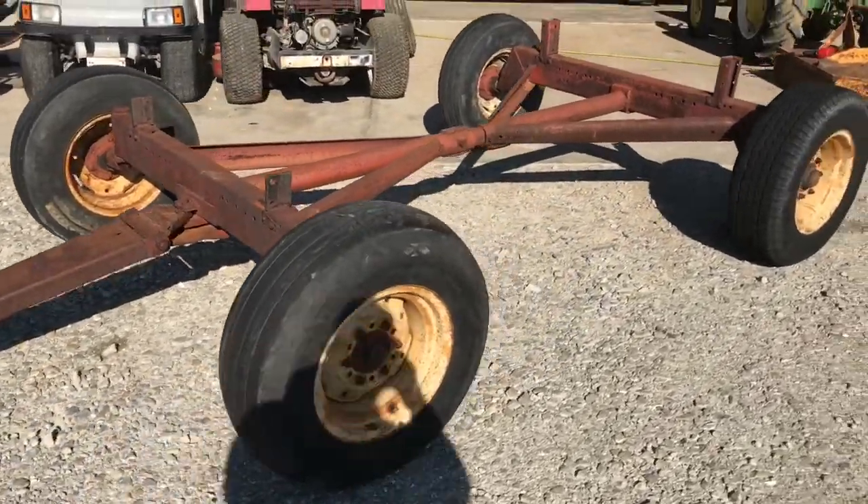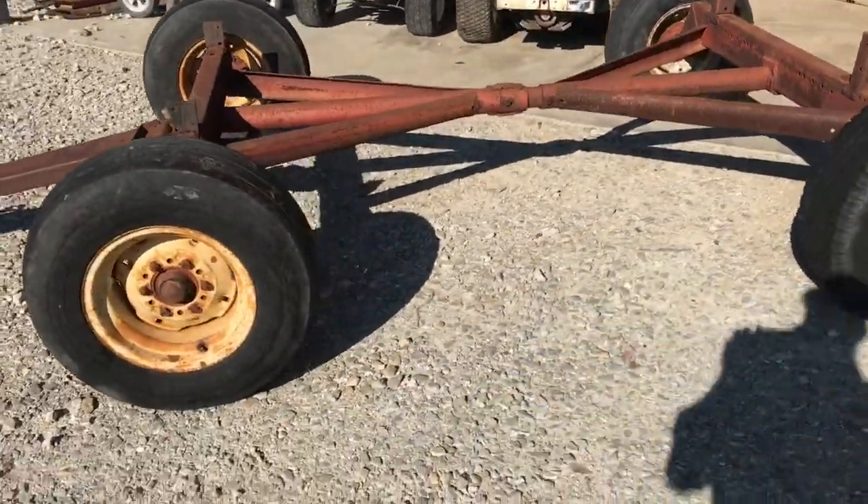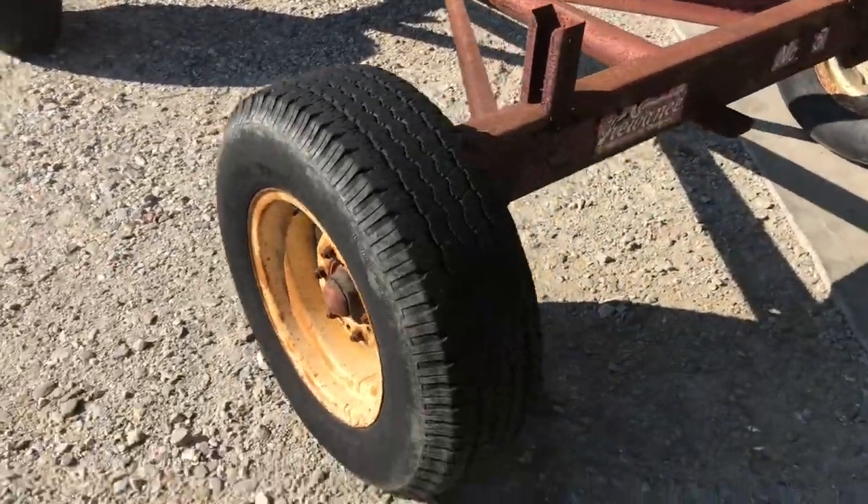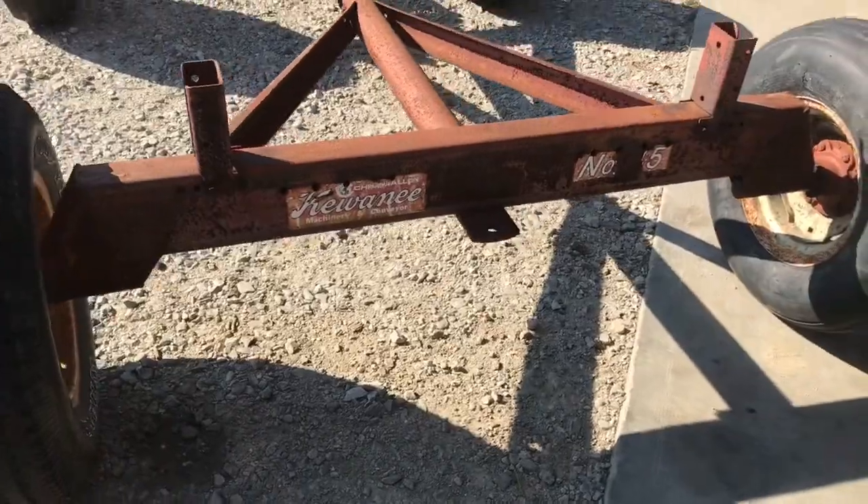Folks, here's a Kiwanee number 45 running gear. It's in really good shape. I don't see any welds anywhere on it. One mismatched tire right there, but the other three are decent.